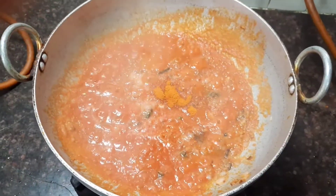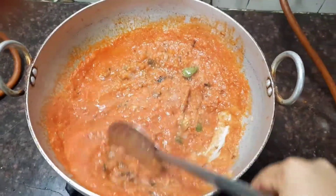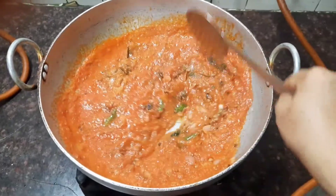Add salt according to your taste and also add about half a teaspoon of chili powder. Mix all the ingredients together and stir well.